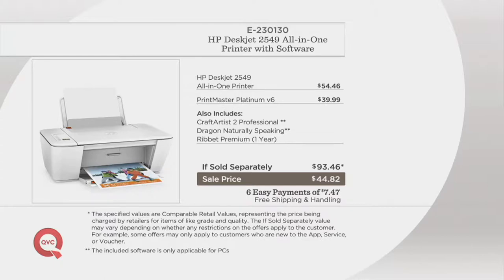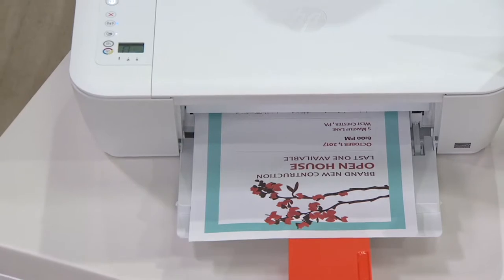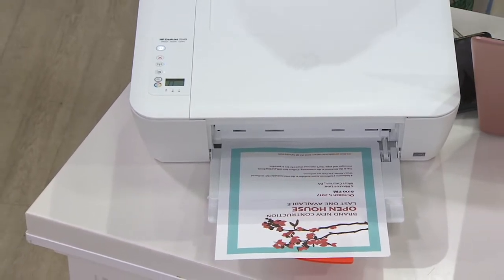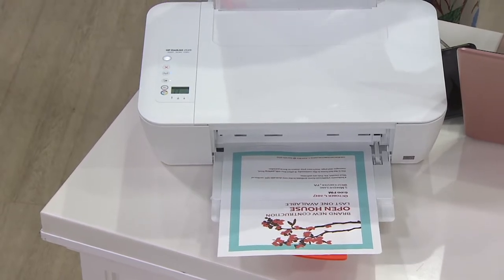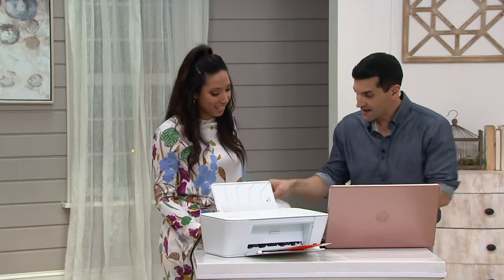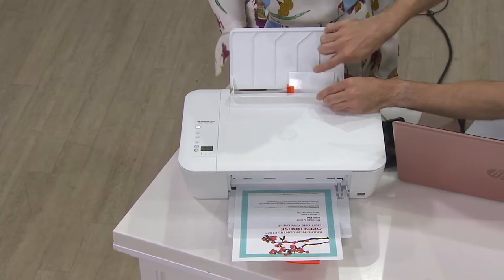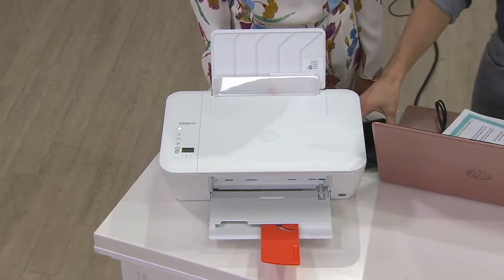Right now I'm printing out an open house flyer. If you have fundraisers or kids with sporting events, it's great to have a printer that can print on demand very quickly, and it comes with software that allows you to do that. Not only can it print documents, but it can print pictures as well. I'm going to put a four by six sheet of photo paper right in there. It also does five by seven and of course eight by ten.